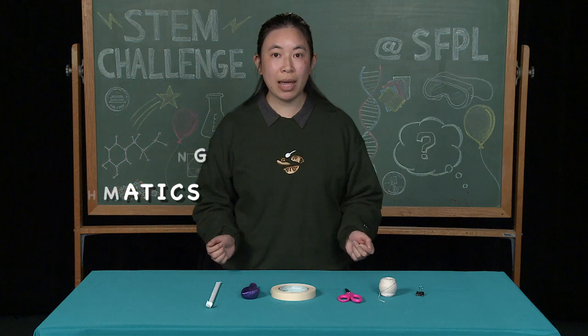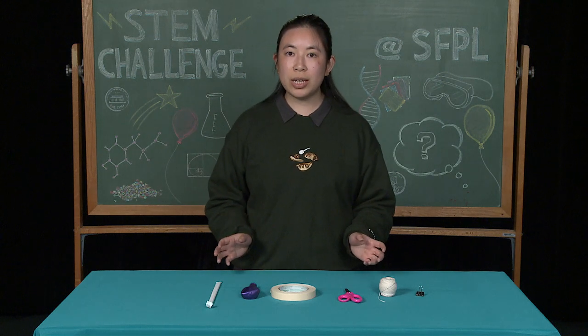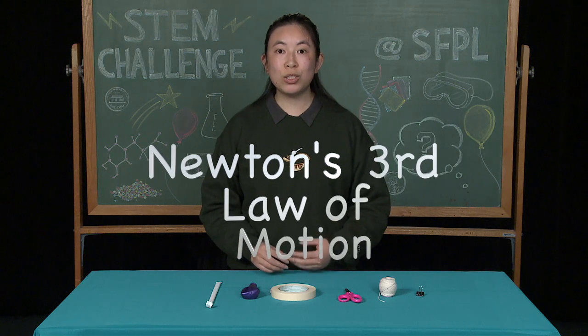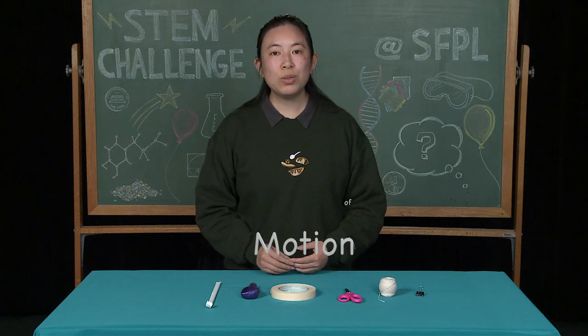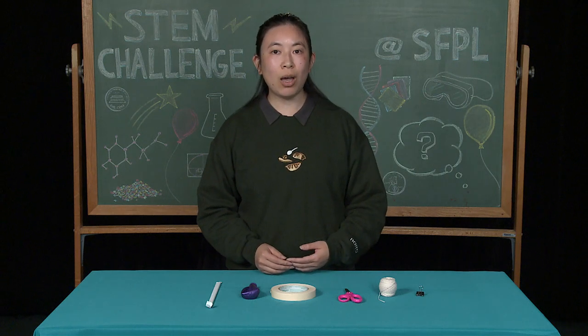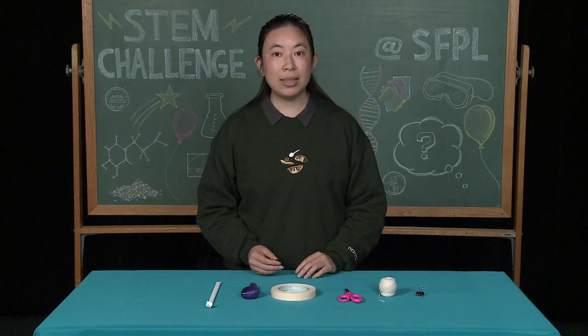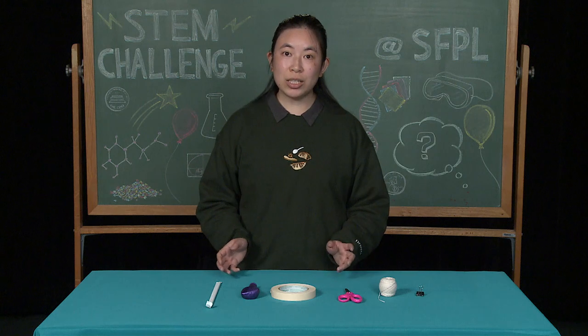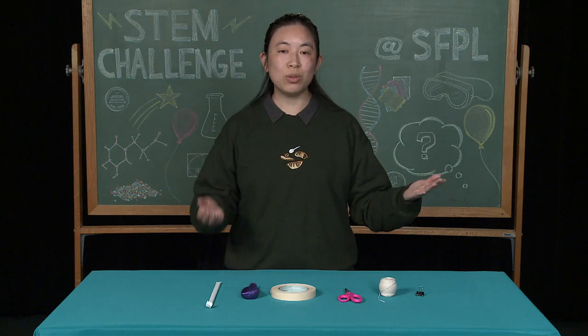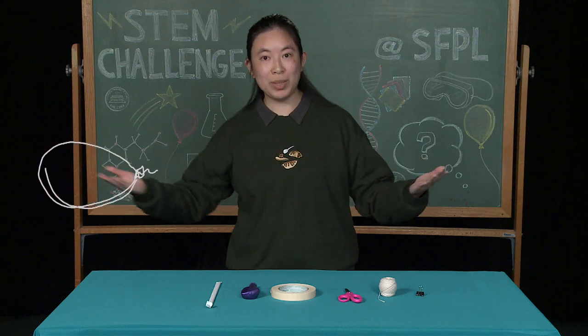So, how does this project relate to STEM? Well, this project explores physics, using Newton's third law of motion to race our balloons. Newton's third law of motion states that for every action, there is an equal and opposite reaction. In this case, our action will be the air escaping from the balloon, and the reaction will be the balloon traveling in the opposite direction.